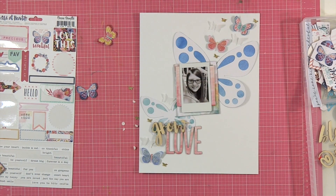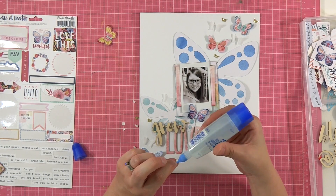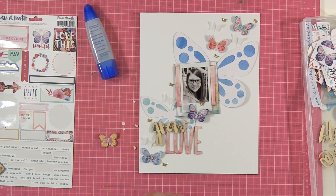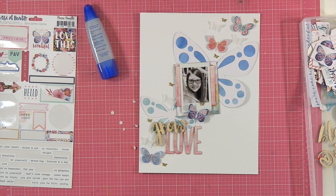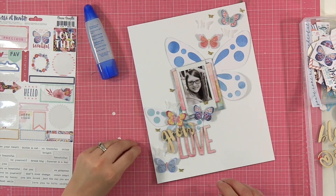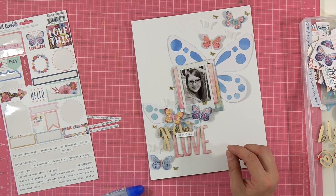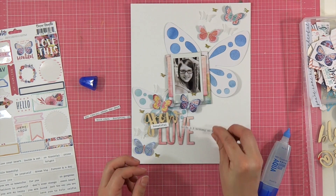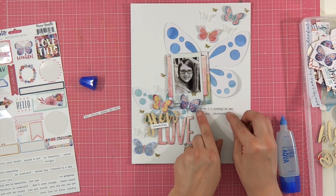I'm just getting everybody stuck down really good and trying to decide how many butterflies I want on there. I'm trying to fill up the dead white space in the middle and get most of that covered up. I want to get something in the middle of the butterfly above the O. I'm also making sure I don't have too much pink in one spot, too much dark blue in one spot, or too much yellow in one spot, since I don't have a lot of yellow going on in this layout — so I wanted everything evenly spaced.